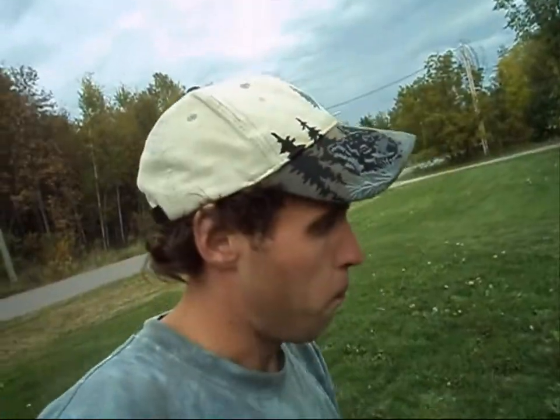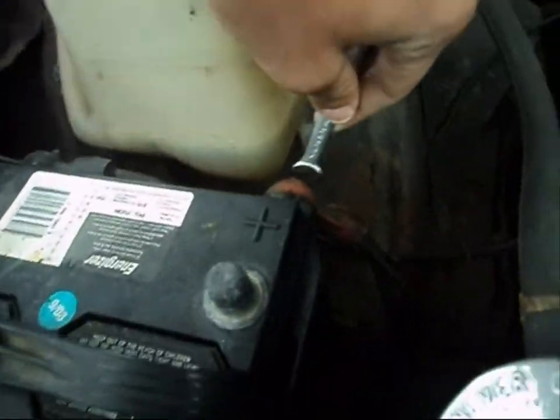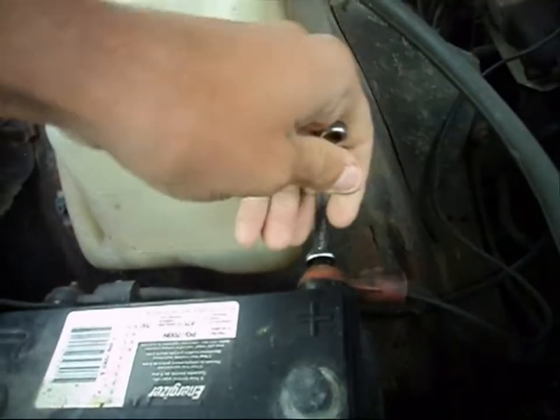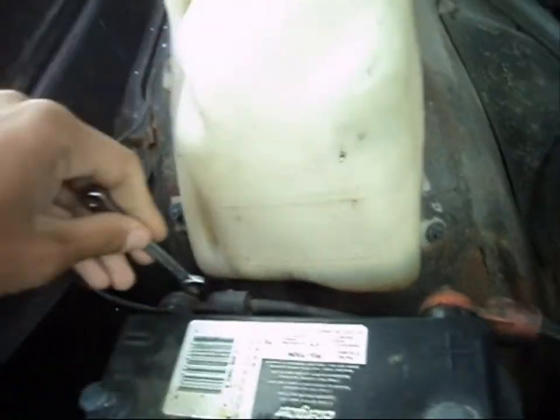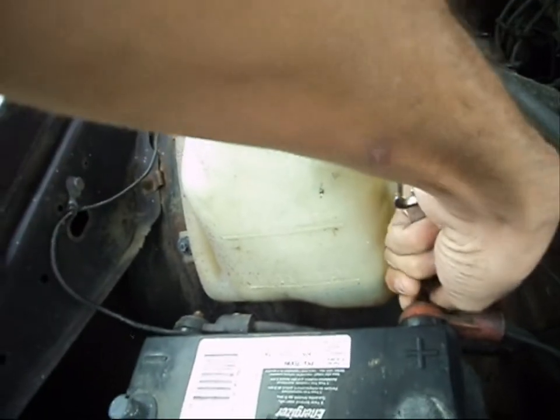First things first, do not smoke near car batteries. Extinguish your butt while you still have one. Five sixteenths wrench — get started. Go ahead and we'll loosen this guy off.